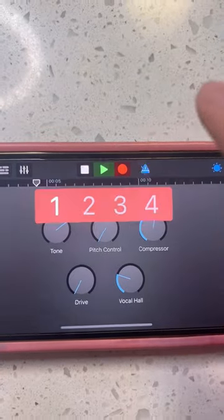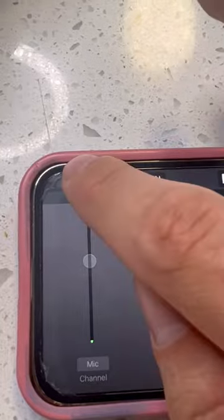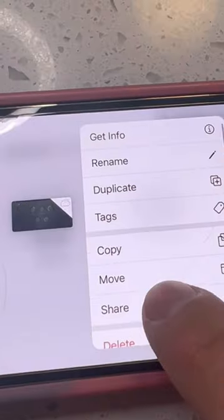First, open up the GarageBand app and then go to Audio Recorder. After that, press that little red button and record your voice or whatever song that you want. After you recorded your ringtone, press the arrow in the top left corner and then press My Songs.